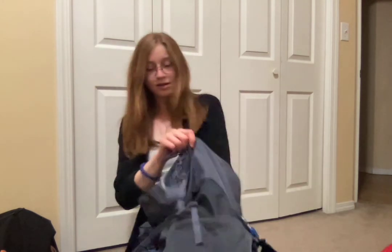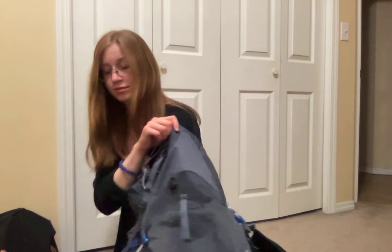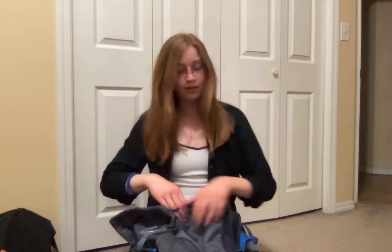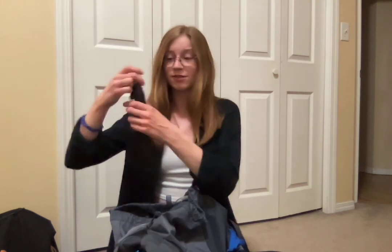I have some emergency ponchos in case it's really rainy. I also have this mug — it has a lid, and I use it for a bowl and a mug. And then last I have my buck knife. This is good for batoning wood, or just if you need a knife.